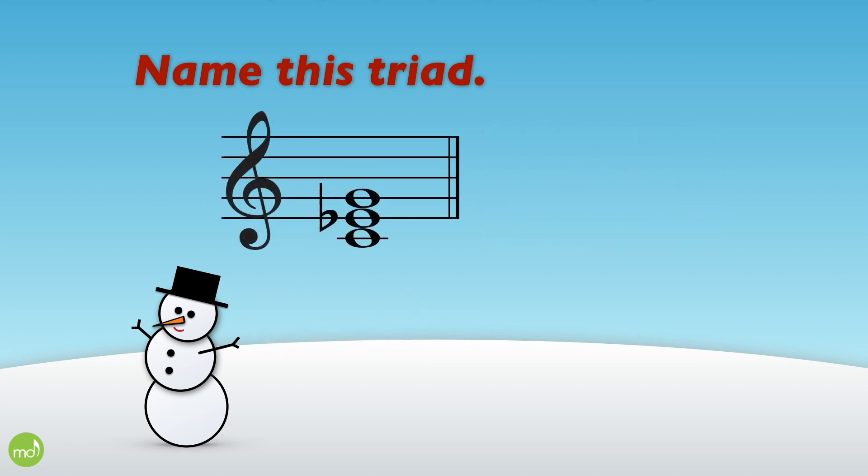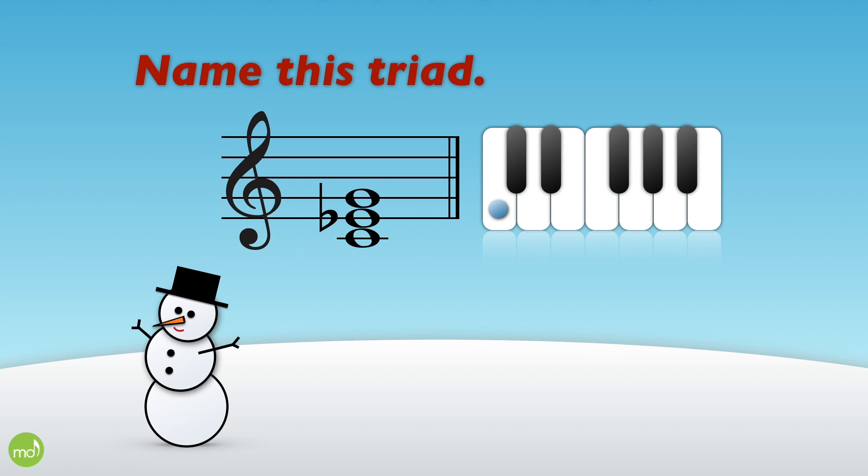Now name this triad. We have a C, an E flat, and a G. So here we skip two and then skip three. That's the key of C minor.